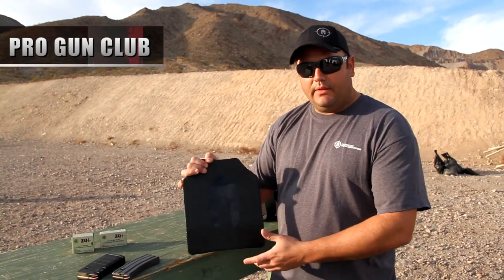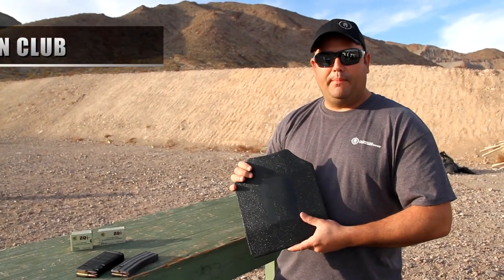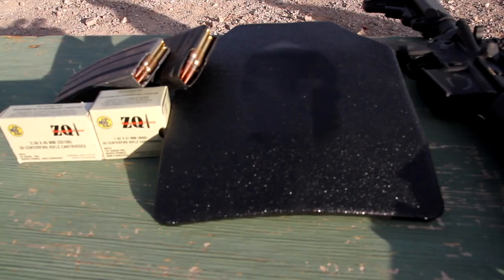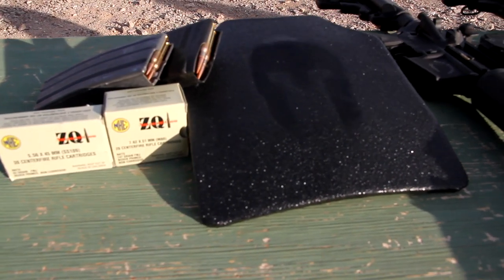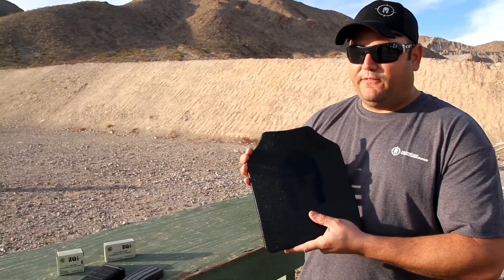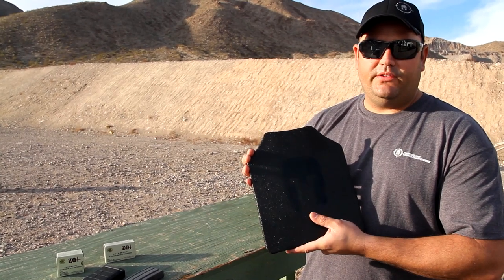We're going to do a quick preview and live fire demonstration of our Armiply body armor. Our Armiply armors are a lightweight steel core level 3 plus armor. It has our advanced triple curve on it and we also have a proprietary polyurea coating that we spray on top of the plate in-house, which far outperforms anything else we've tested before.